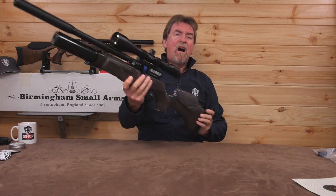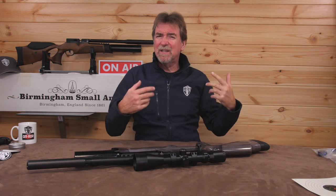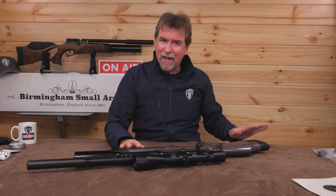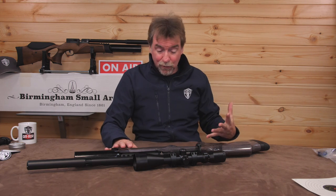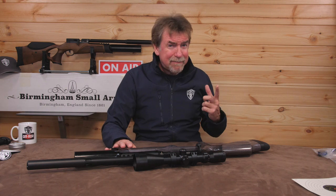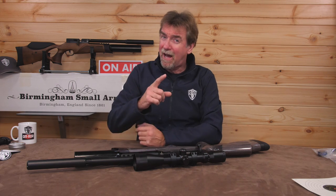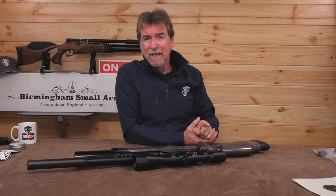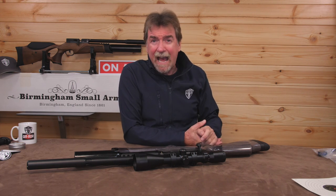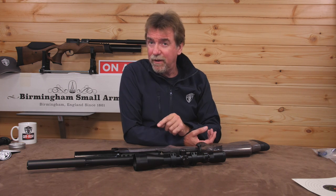Whilst there is no hard case included in the price, there is, of course, the shroud and silencer and two magazines. When you consider the price — around £1,080 UK for the walnut and £1,150 UK for this gorgeous Black Pepper laminate — I personally think these are superb value, especially when you compare it to some of the higher-end, much-advertised rifles that are double the price and, in my experience, nowhere near the accuracy of this cold hammer-forged barrel fitted to each and every one of these R12s.